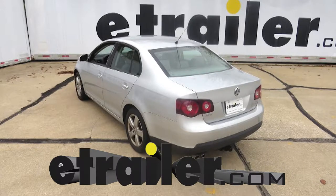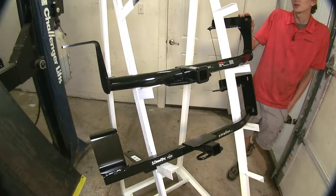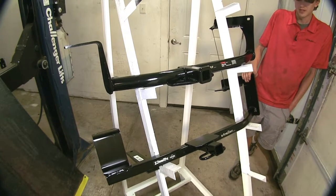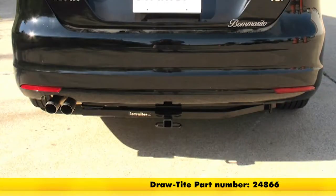Today on our 2013 Volkswagen Jetta, we'll be looking at our best hitch options. On the top, we have a Curt Class 1, part number C11072, and on the bottom, we have a Drawtite Class 1, part number 24866.